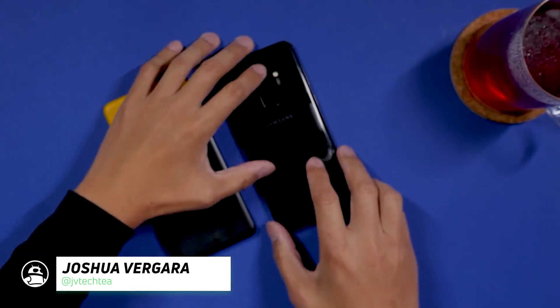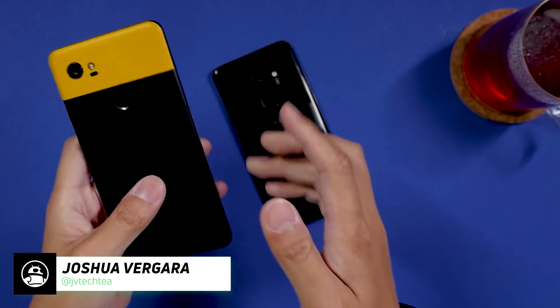Hey, it's Joshua Vergara. What's going on everybody — we're taking a look at the Galaxy S9 Plus and the Pixel 2 XL. Quick note: I do have a bit of a skin at the top of mine. The glass up here — the only bit of glass on the back — I accidentally cracked a little bit of it, so that's why there's a bit of a different look with my Pixel 2 XL.